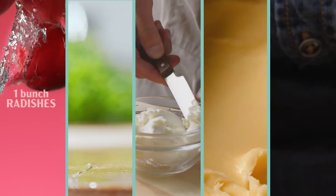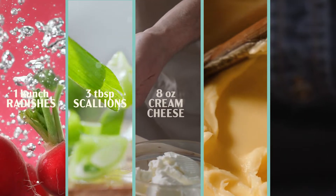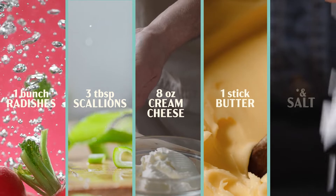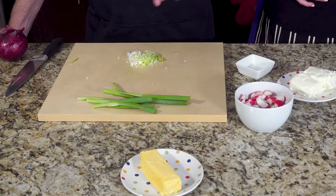The ingredients are red radishes, one bunch; three tablespoons of green scallions; one package — eight ounces of cream cheese; and one stick of butter, unsalted. This is five ingredients. That's incredibly doable. This is pretty fast.